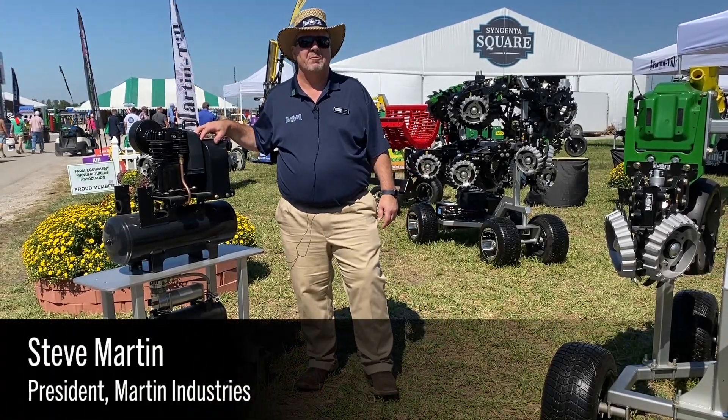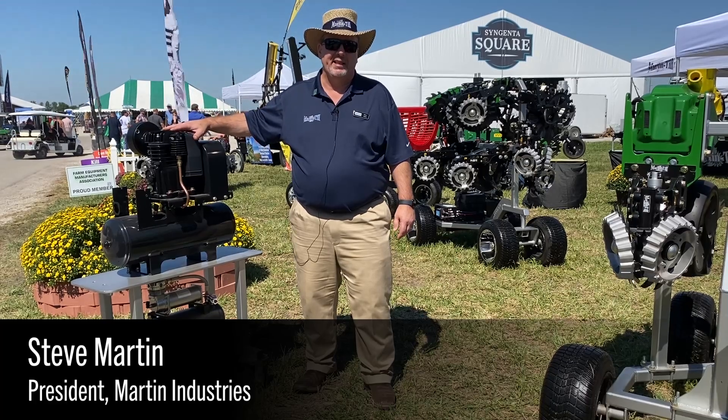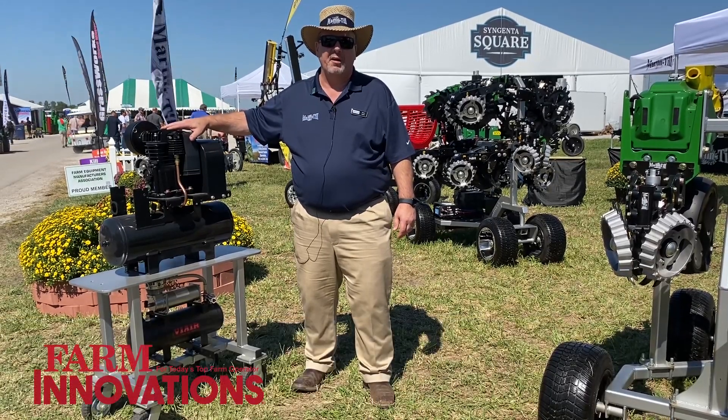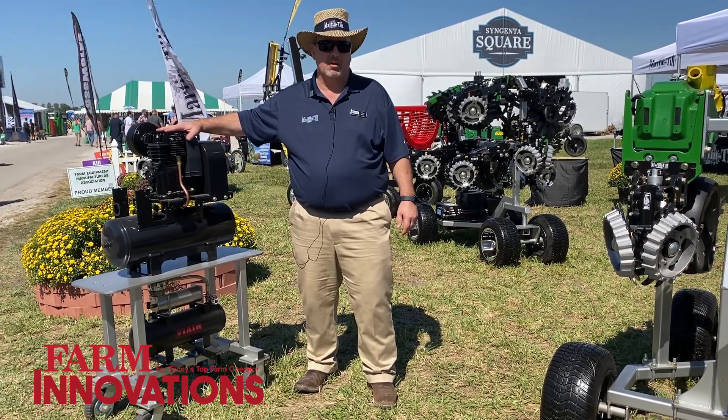Hi, my name is Steve Martin, president of Martin Industries. We're releasing one of our latest products, a hydraulic drive air compressor made by Parker Hydraulics.